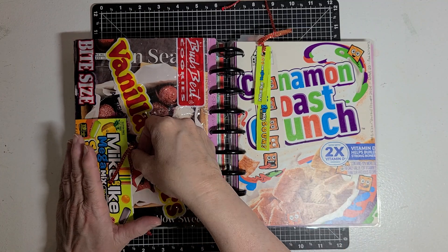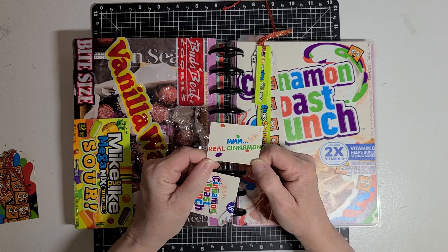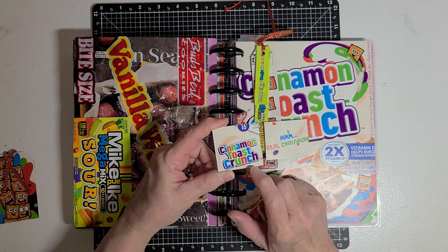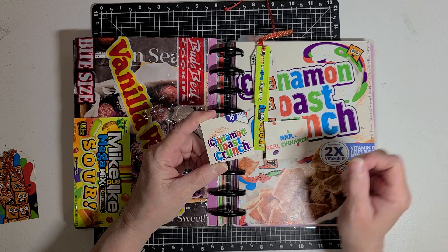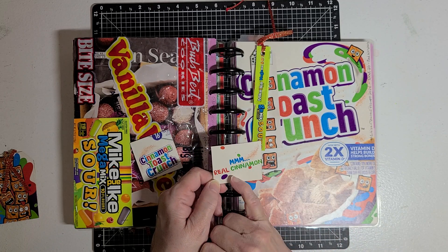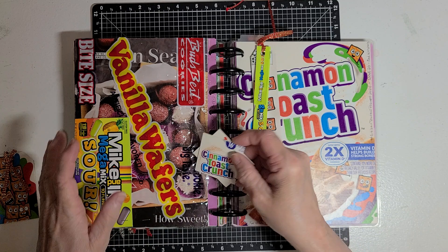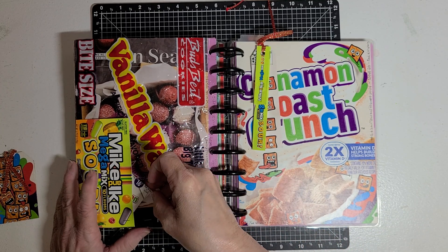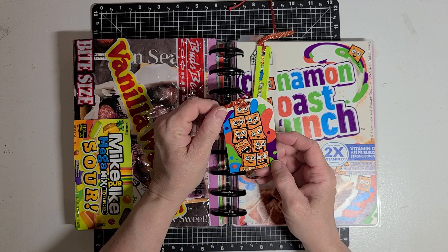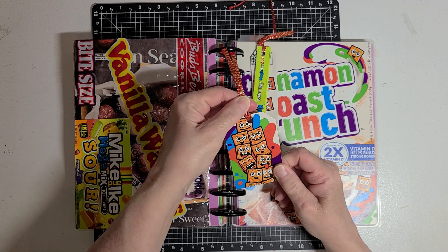Over here for the tuck spot, I took just different portions of the cereal box. This one here is a twinchy size — I cut it to a two by two. This one is a little odd-shaped, not quite a twinchy, but I liked it because it said 'mmm, real cinnamon,' and this one just has Cinnamon Toast Crunch. So I just put those in the tuck spot. The side of the cereal box had all these little cinnamon crisps with different faces, so I made a tag out of that piece.